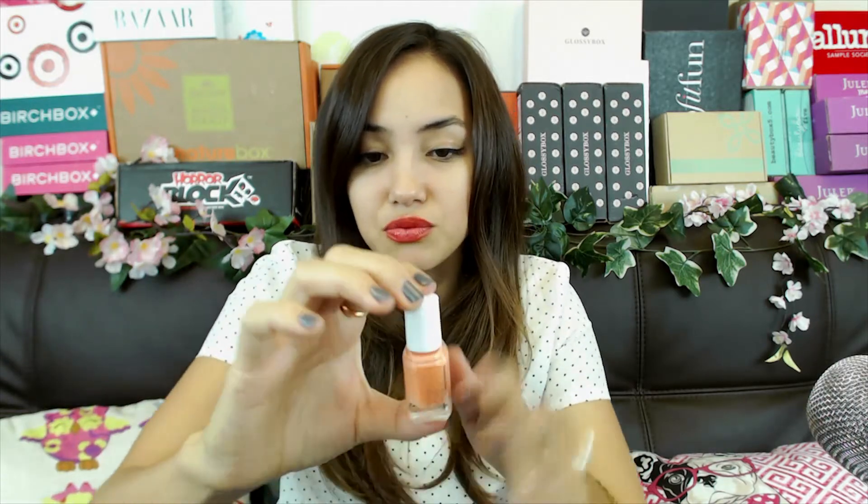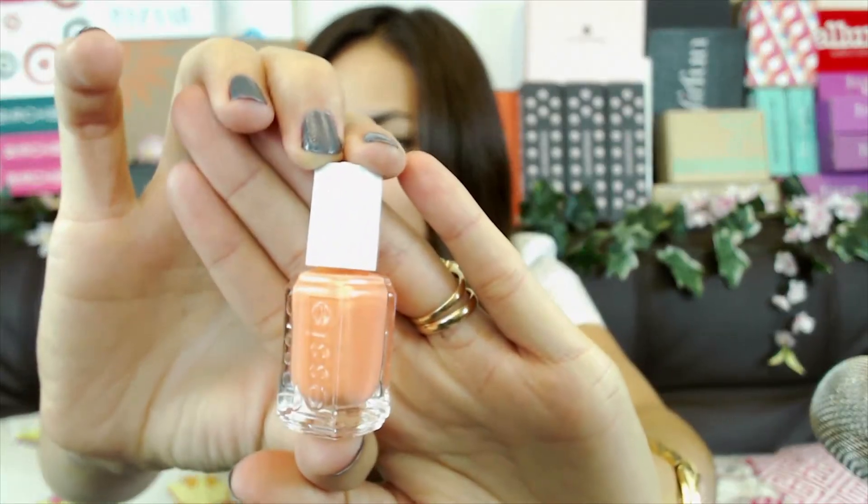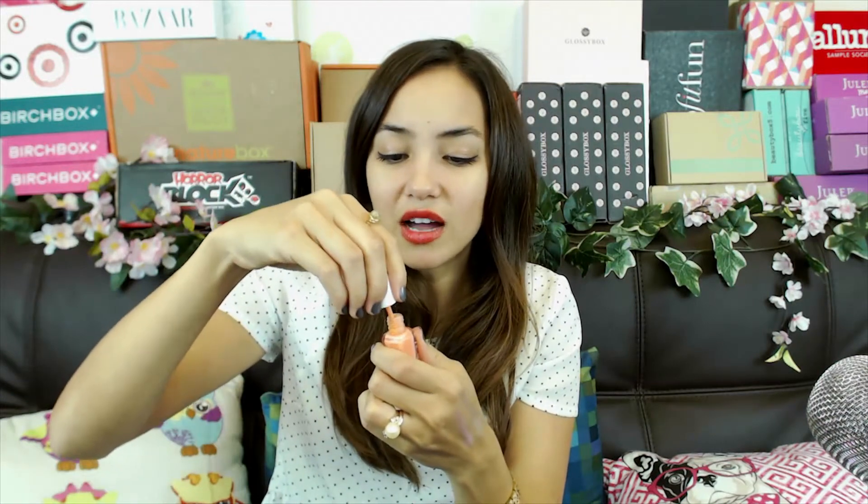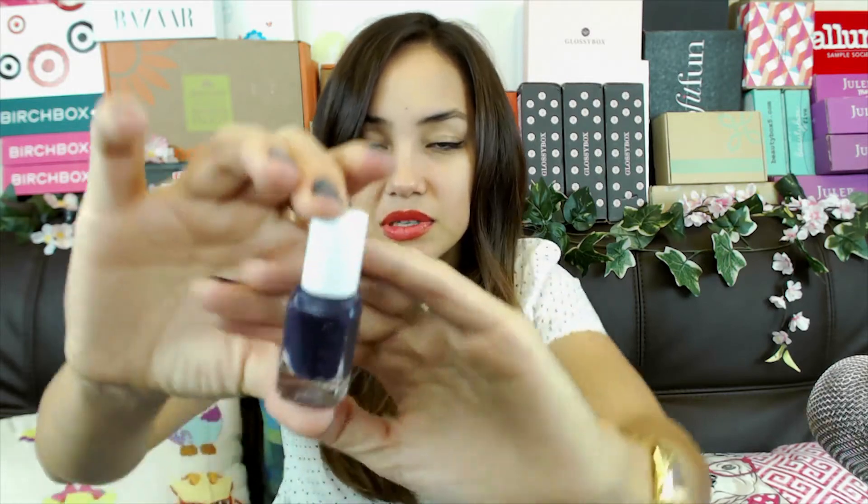They give you two really name-brand nail polishes, though sometimes in slightly smaller sizes. This one is an Essie — that is a really pretty peach color. I like it because it's not super orangey like everyone's wearing now; it's just a really light, peachy color. Essie is a great brand. It's about half the size of a normal bottle, maybe a little more. It's ten dollars for two bottles, so this was like five dollars — not terrible for a decent size name-brand polish.